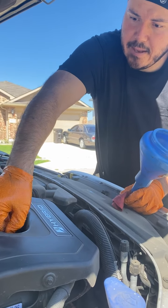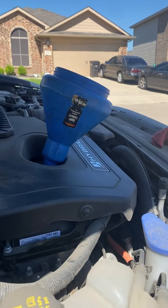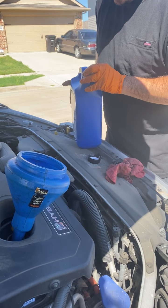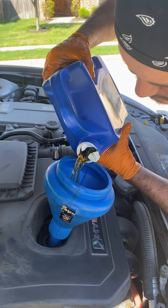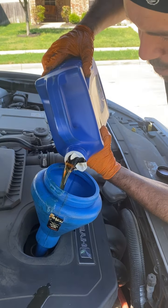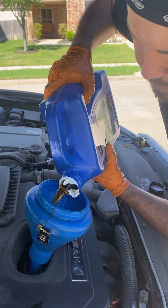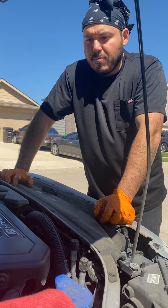Now we're gonna put the oil back in. This one takes 4.7 quarts. You know, you could be off by 0.2 — that's not gonna hurt. Just don't go 6 quarts. This bottle is 5 quarts, so we'll have about 5 quarts in there. Alright, and that's how you do an oil change for a 2015 Ford Fusion Hybrid — we're done.